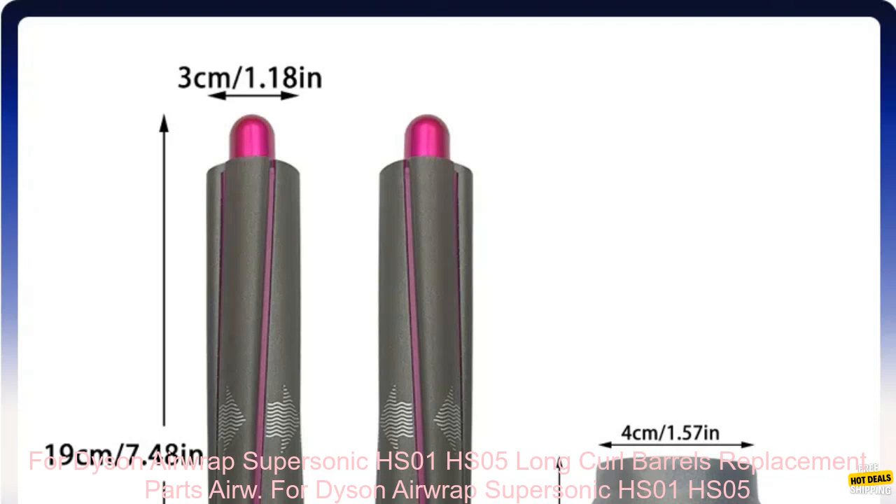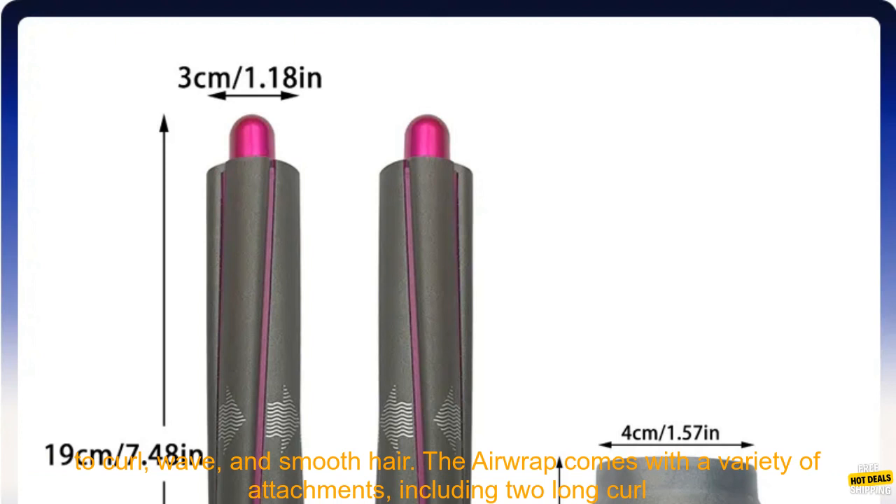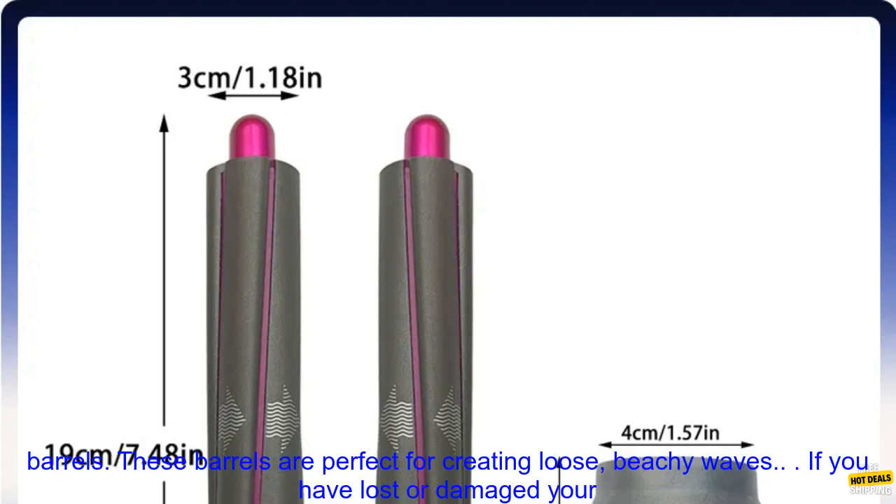The Dyson Airwrap is a popular hair styling tool that uses air to curl, wave, and smooth hair. The Airwrap comes with a variety of attachments, including two long curl barrels, available as replacement parts for the HS01 and HS05 models.